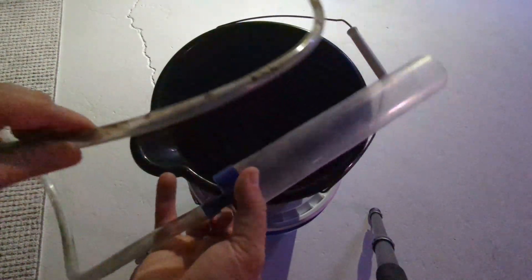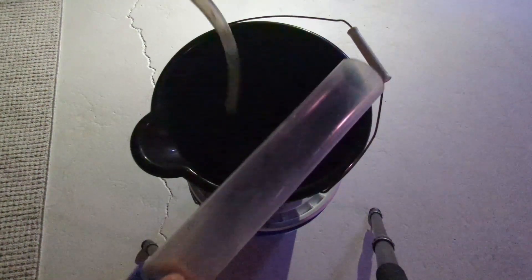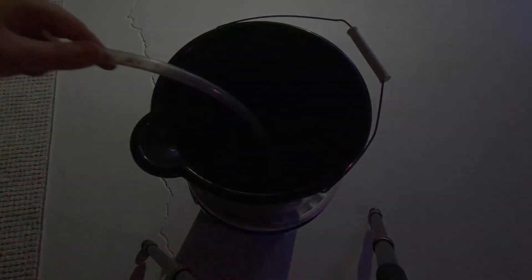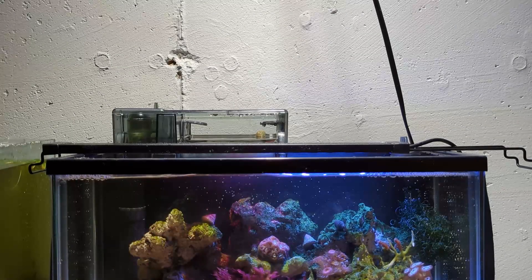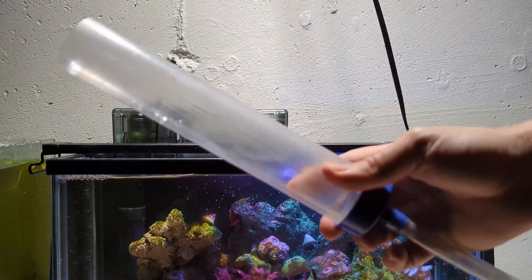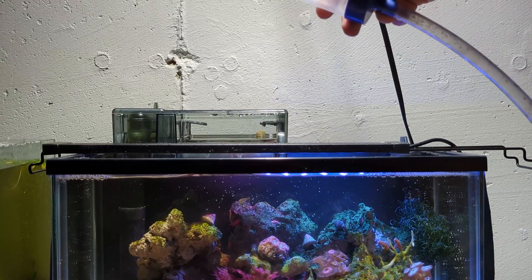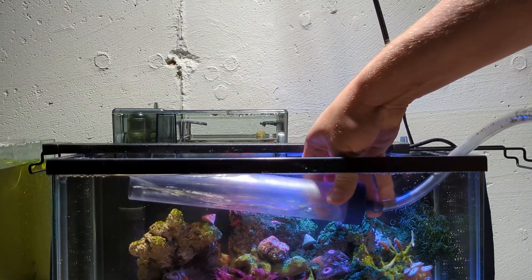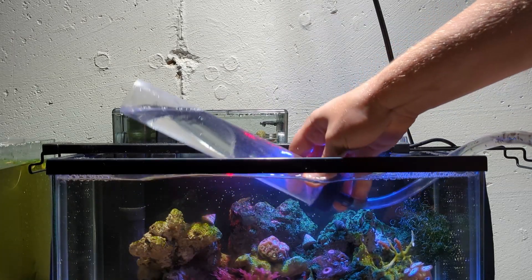Before we begin, let's make sure that the hose is in a bucket, otherwise we will get a big mess to clean up later. Starting a siphon with gravity is very straightforward. I put the gravel tube into the aquarium, and once it's filled with water, I raise the gravel tube out of the water.